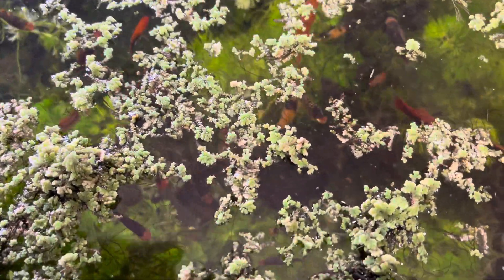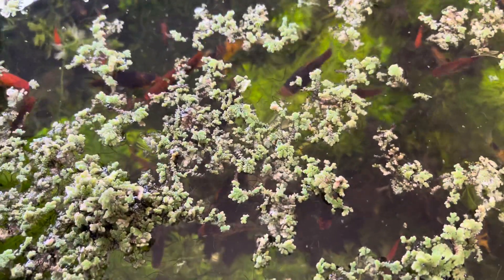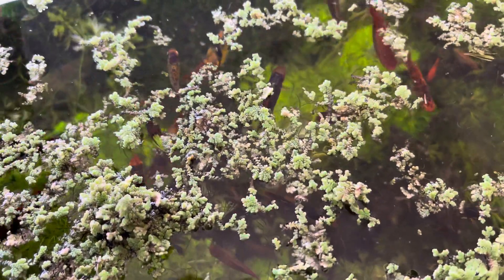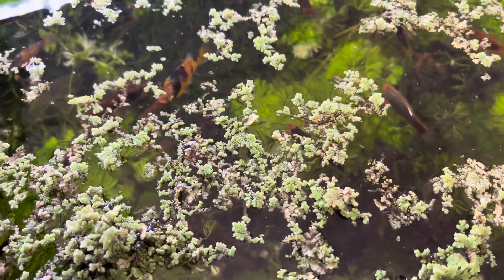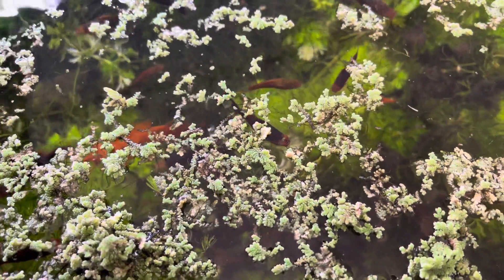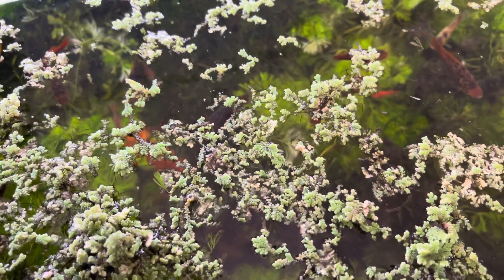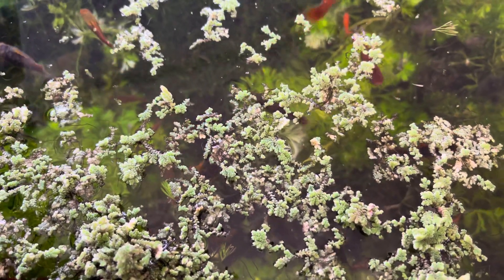The idea is to see if it grows in this system, and then scoop it out and compost it safely. I'll feed it to my worms — that's another video I'll make soon about the worm bin as a composting method.